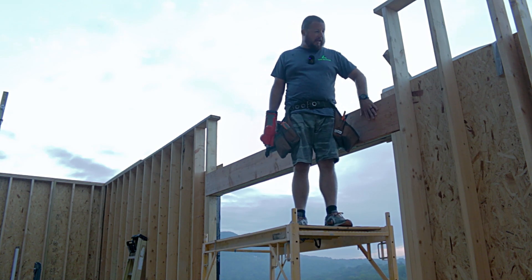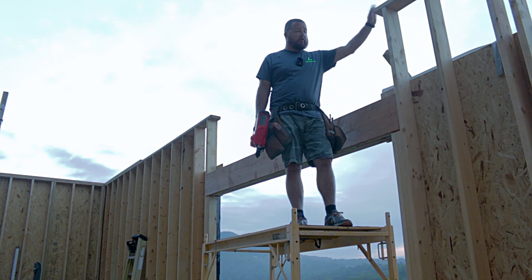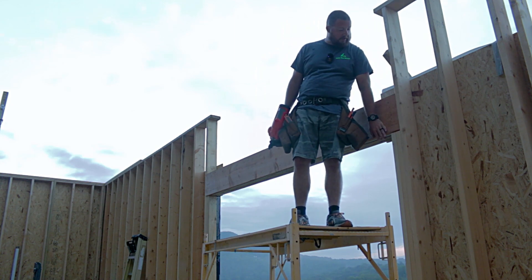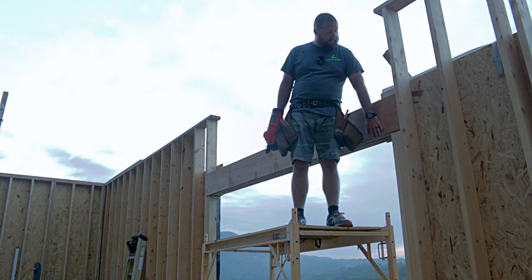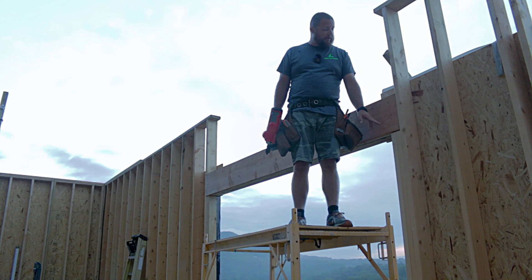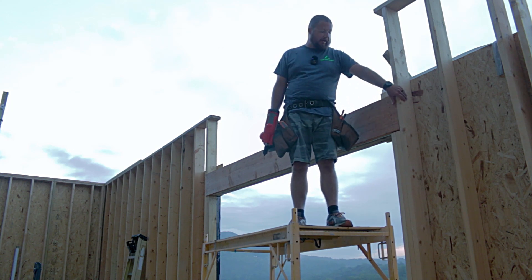We got our header in place and we need to nail it fast now. We have our king stud right here, which goes all the way from the bottom sill to the top plate. We're going to nail through the back here and give it at least five nails per each board. If you didn't have space here you could toenail it in, but since we have the king stud and room, we're going to nail it through the back.